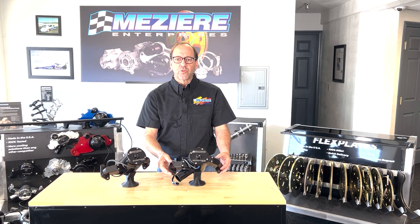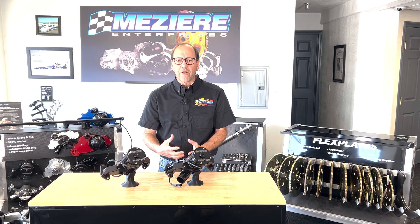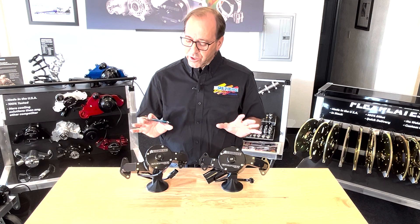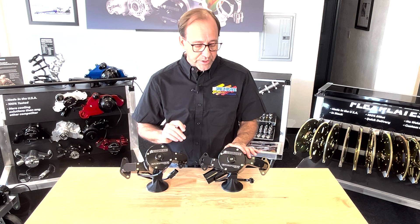We'll show you some tricks that you might not be aware of, and we'll also show how to recover if the brushes pop out of the front cap while you're making that change. On the bench here, I have examples of a 100 series pump and a 300 series pump.